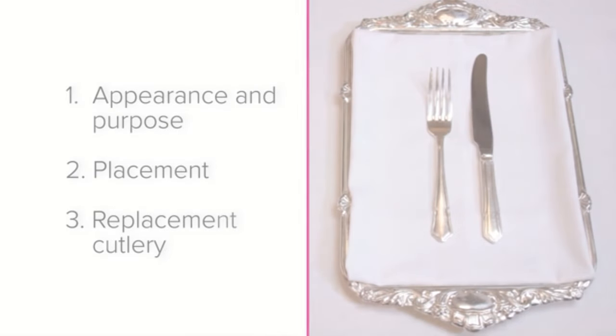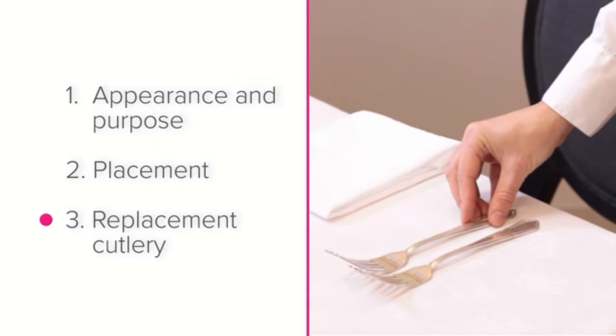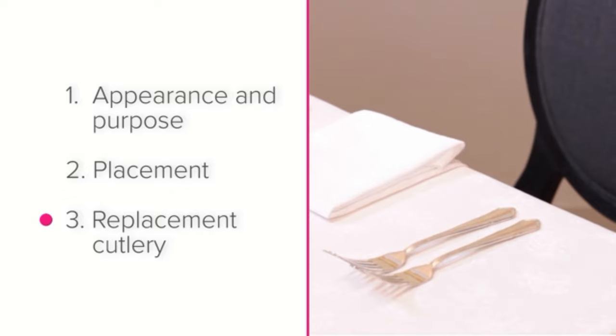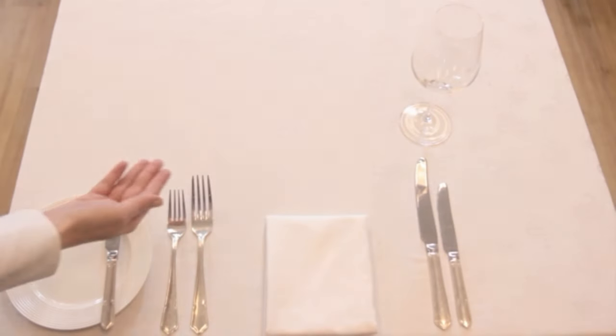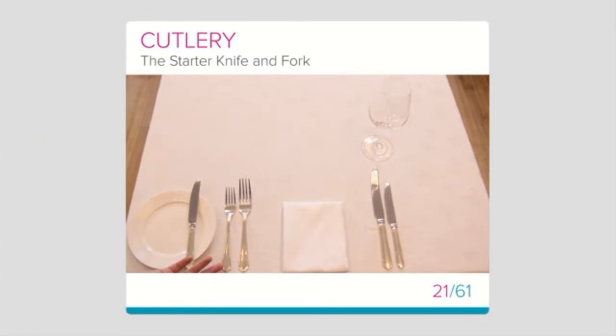The three main points covered in this lesson are: the appearance and purpose of the starter cutlery, their placement where they go on the setting, and replacements — what to do if you don't have a starter knife or fork available. Well done if you were able to remember all three. If not, go back and have another look at this lesson.